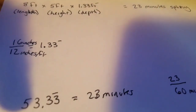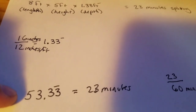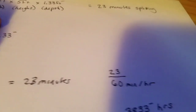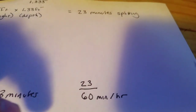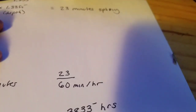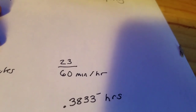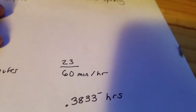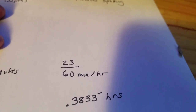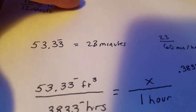That took 23 minutes. So you get this cubic footage number — that's how many cubic feet we produced in 23 minutes. What does that mean? Well, 23 minutes divided by 60 minutes in an hour equals 0.3833 hours to produce 53.3 cubic feet.